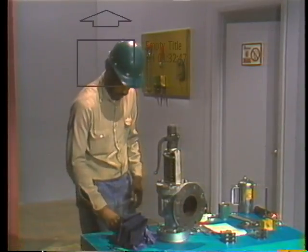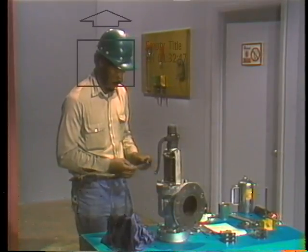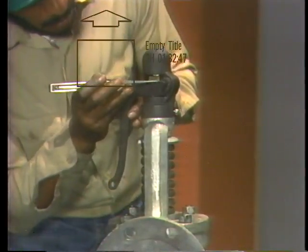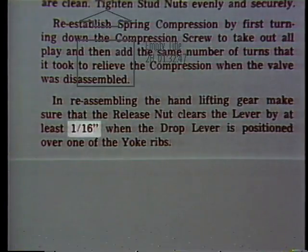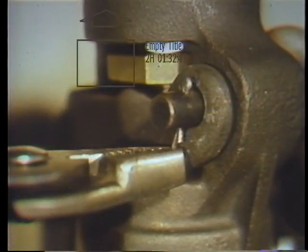Before securing the pivot pin or protective cap in position, he checks the amount of play between the lever and the lifting nut. By inserting a taper gauge between the lever and the nut, he measures the distance between the parts. The gauge tells him he has about a sixteenth of an inch between the lever and the lifting nut — well within the manufacturer's specifications. So he tightens the set screw that holds the protective cap in place on the yoke and installs the cotter pin that holds the pivot pin in position.